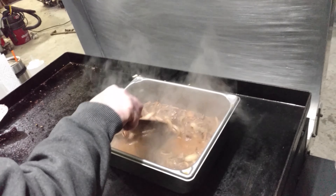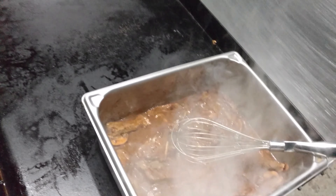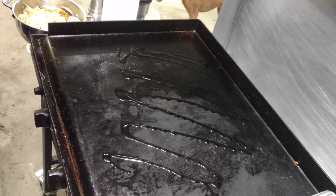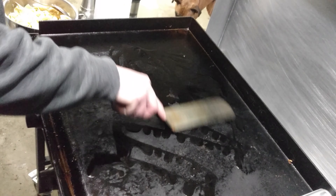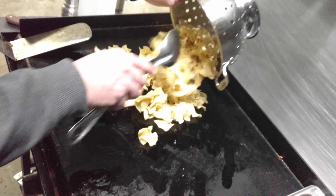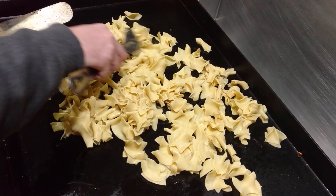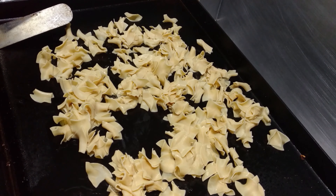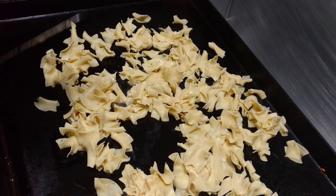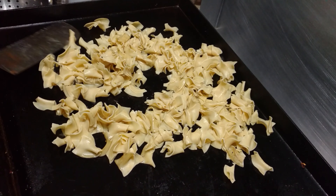We'll be back once we throw the noodles on and get that warmed up. We're going to put a little oil down with the pasta. Just to clarify — this is cooked pasta already. We're just doing this to put some warmth in the pasta before we mix it in with the sauce, cream, and the beef. You can see the sauce picking up nicely with the beef.